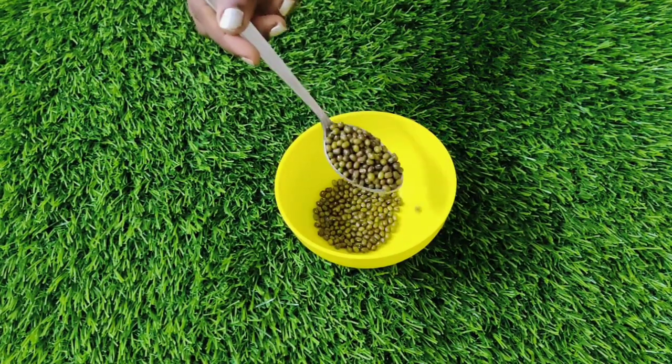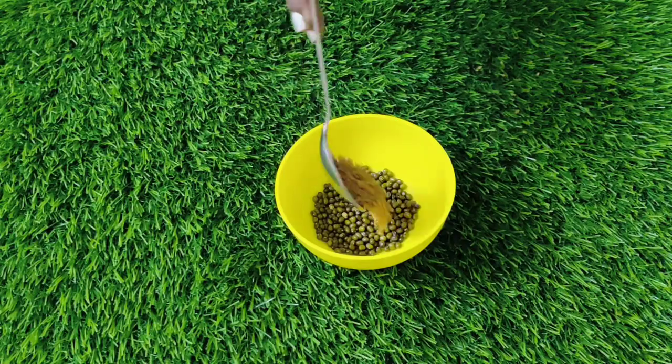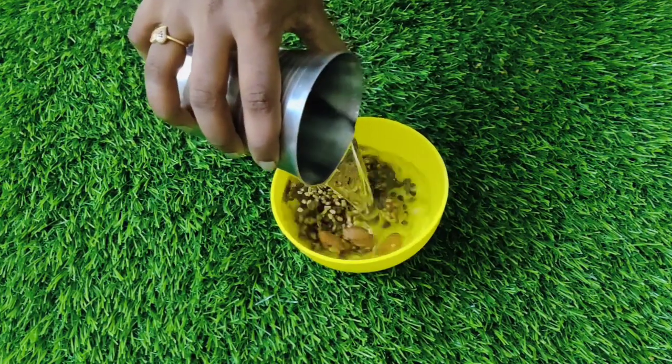So after the night, we add 2 spoons of pachapire and 1 spoon of fenugreek, and add 3 to 4 cups of water in the morning. The whole night soaking is good.